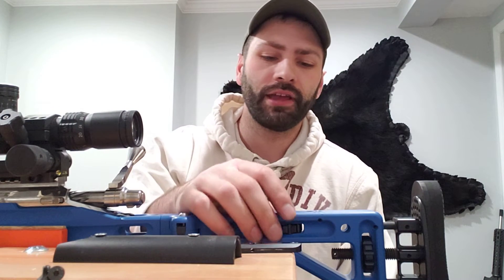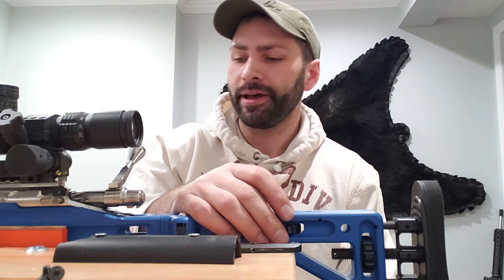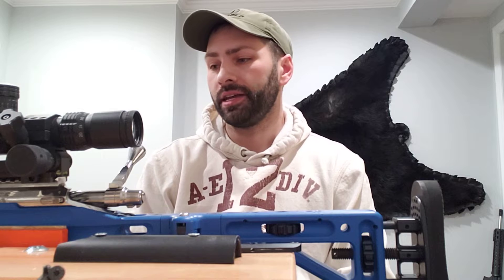Hey guys, how's it going? Down in the basement today, working on the 338 Ackley. This is my ELR gun from 2019. I love this gun — it did great. I got second place in the Kydex tournament in ELR last year in Canada.